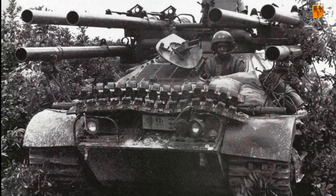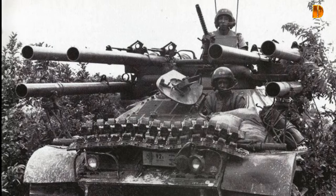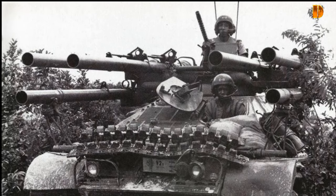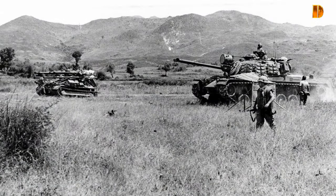Durant la bataille de Hue, le colonel Stanley S. Huggs considéra l'Ontos comme le plus efficace des appuis-feu. Sa mobilité le rendait moins vulnérable que les chars qui subirent de lourdes pertes, alors qu'à jusqu'à 460 mètres, les canons sans recul pouvaient frapper les retranchements ennemis ou abattre des murs. L'apparition d'un Ontos lors d'un combat a parfois été suffisante pour faire se retirer les forces adverses du champ de bataille. Son faible blindage, très vulnérable aux armes anti-chars lourdes, n'était pas pénalisant lors de tirs en arrière des premières lignes face à des troupes Vietcong dotées au mieux de lance-roquettes à courte portée.